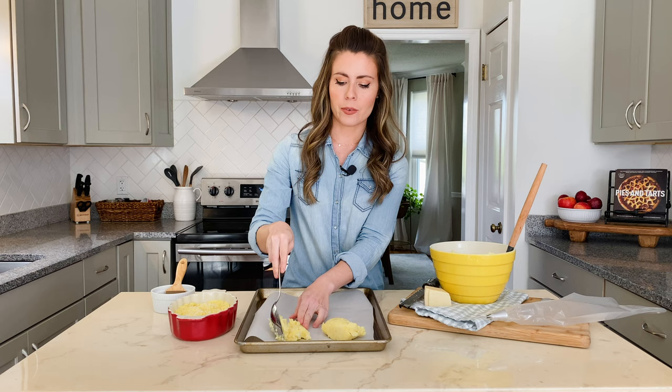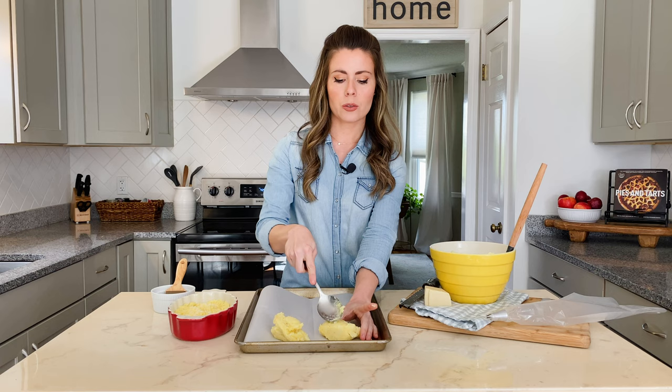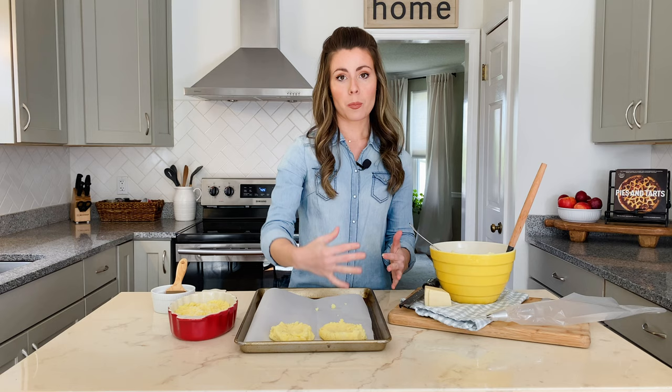The second option for your duchess potatoes is to get a spoon and put them into mounds on a baking sheet lined with parchment paper. Once you've got a mound on there, you may have to use your fingers to get it off the spoon. You're going to make a little indentation — kind of like a bird's nest — and that is what will hold all your gravy once these are baked. At this point you could put all your bird's nests out onto the baking sheet and pop them in the freezer. Freeze for about an hour and then transfer them to a freezer-safe zip-lock bag and store them until ready to use — you can bake them from frozen whenever the craving hits.